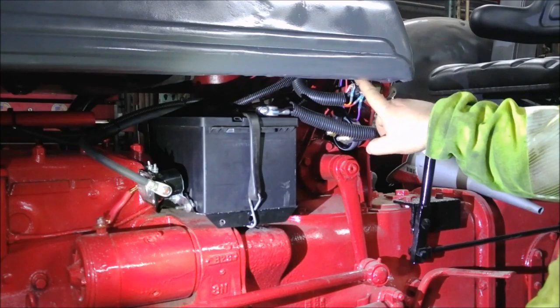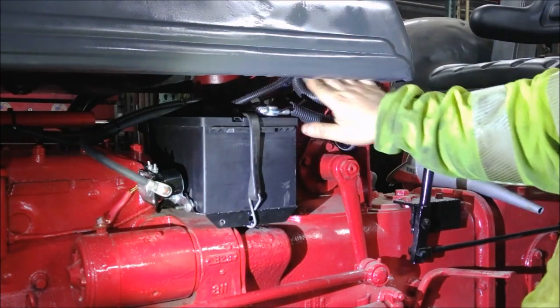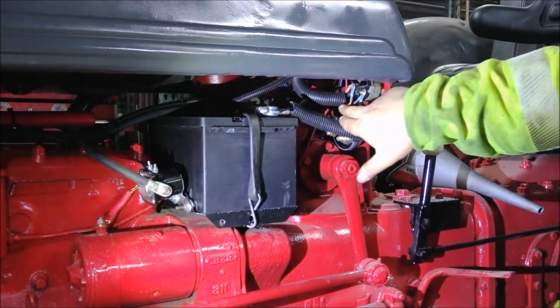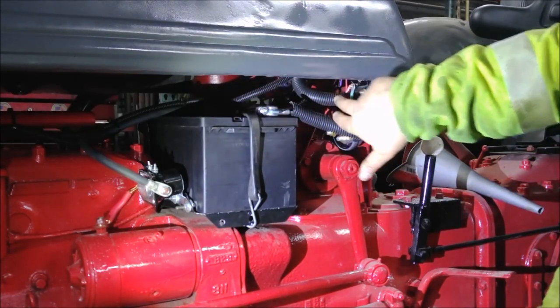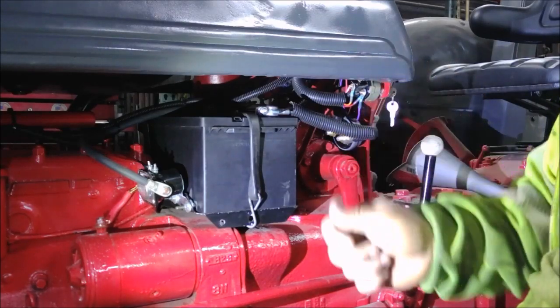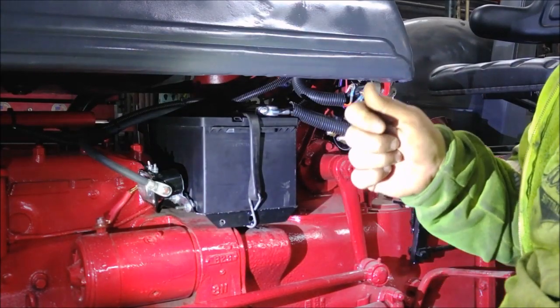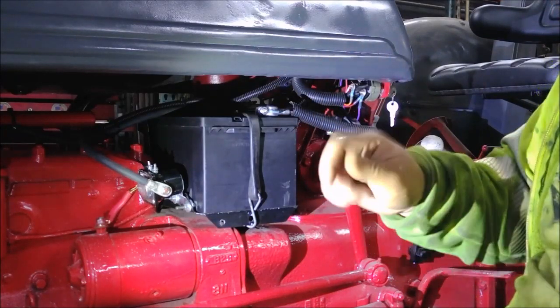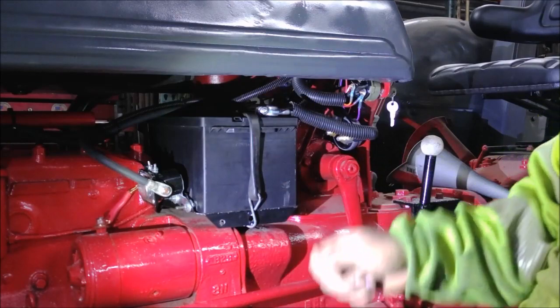Then there's the battery terminal — that's straightforward, a heavier wire that goes right to the battery. And then I have the ignition terminal. The ignition terminal is hot when the key's on, and it's also hot when you're cranking. It's off in the accessory position, on when the key's on, and on when cranking.